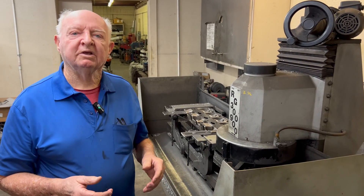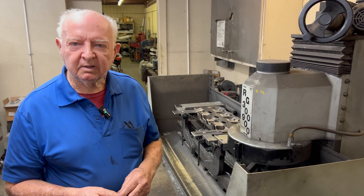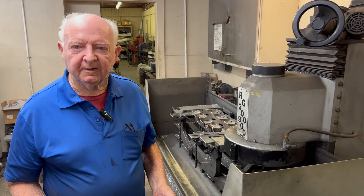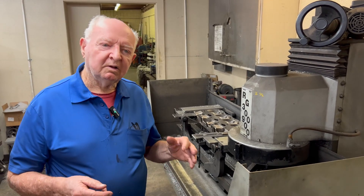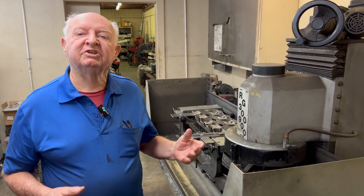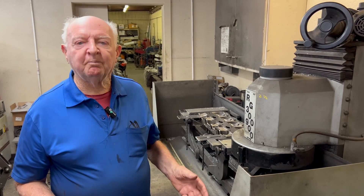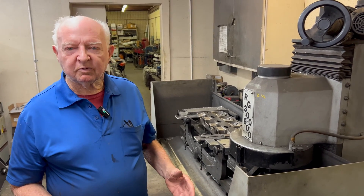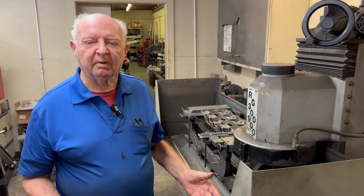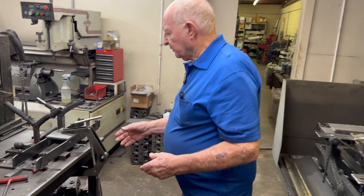After a while, a guy named Winfield made this fixture, and that revolutionized the whole thing of milling a head. With the Winfield fixture, he wouldn't sell them — you could only lease them. You'd never buy one until later on when they finally allowed us to buy them. Of course we bought them right away. And here's part of the fixture right here — it's the Winfield fixture.